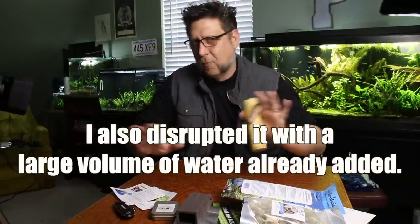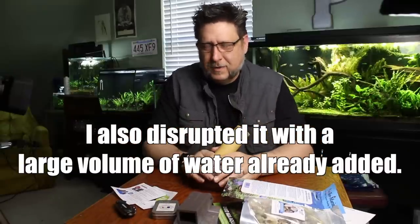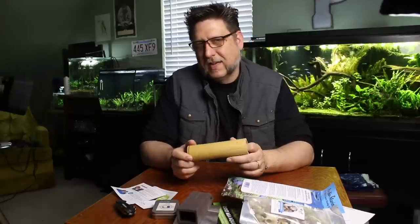And then I planted it the best I could and I filled it up. This was all way before I did a YouTube video — I had no videos at this point. I filled up the tank and it was literally a big brown square for about maybe a week to two weeks. I did eventually flush all that stuff out and it ended up looking really spectacular at different periods of time in its life.